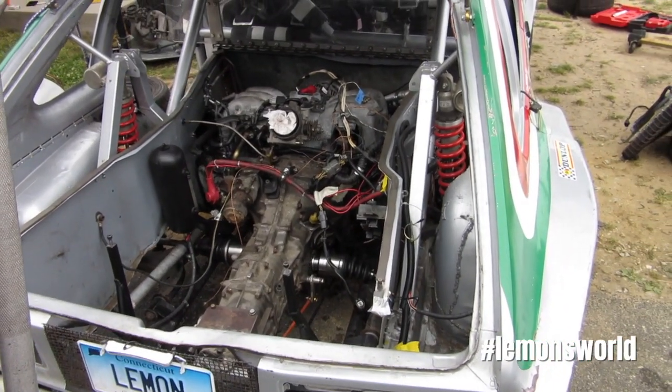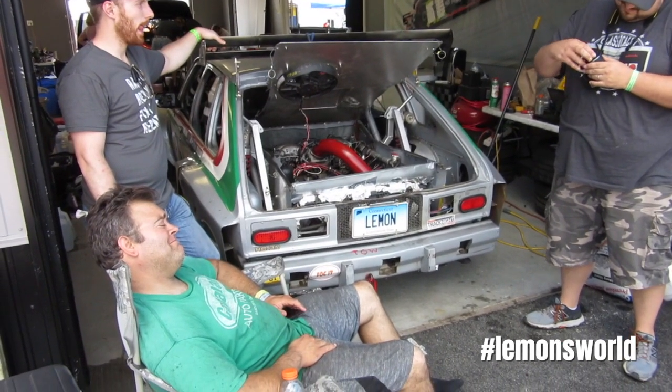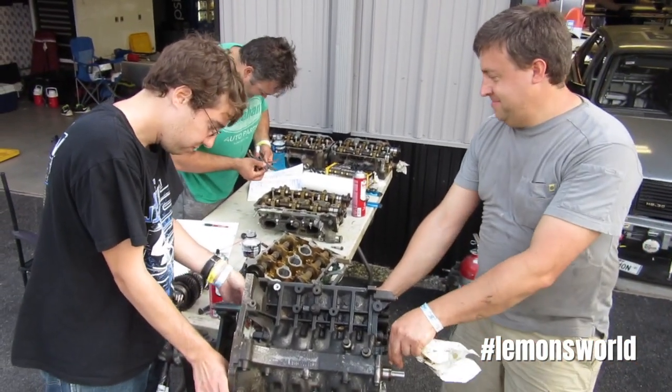This Vette, like the Vette in the first installment of this series, has big giant flares, looks awesome. It's the kind of Vette that people want to be seen in. And where the back seats used to be is a motor — and not any old motor, but a Subaru flat motor. I believe they started with a Subaru flat six, which is an interesting but not particularly reliable motor in Lemons.